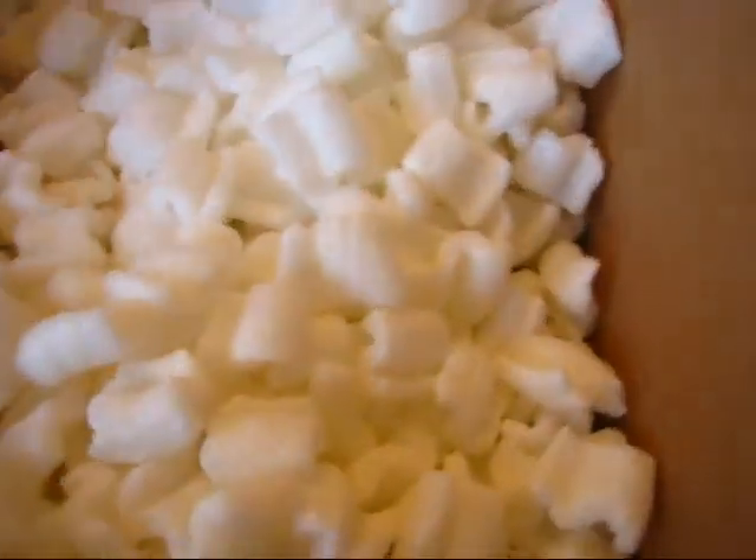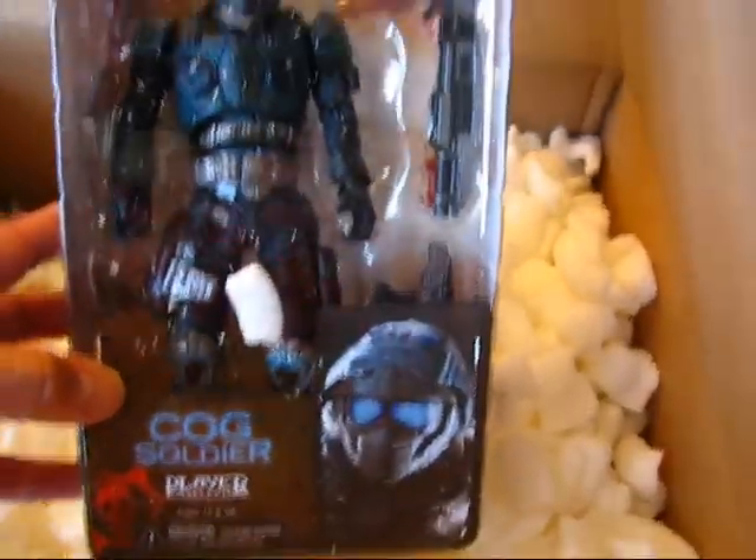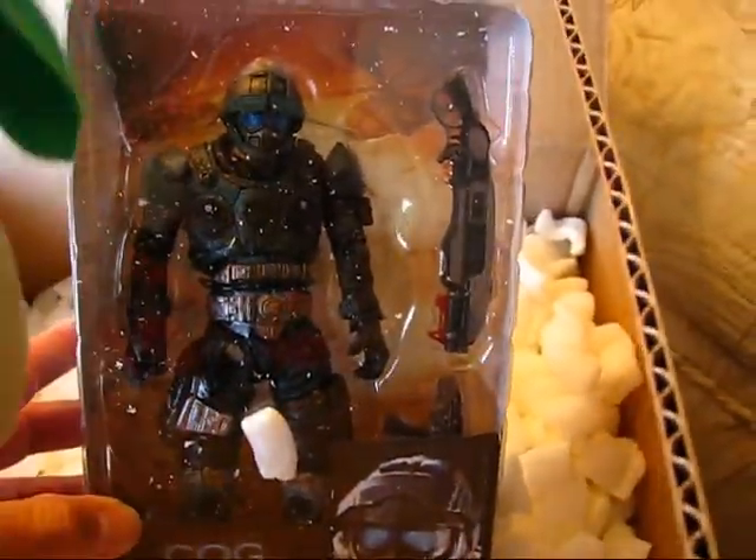Okay, let's go ahead and dig in and find out what we got. Oh, it's not Halo — this is Gears of War! And here we have a Cog Soldier. That's pretty neat.